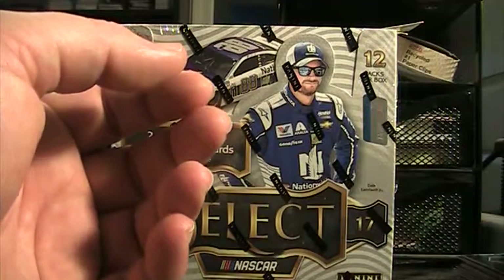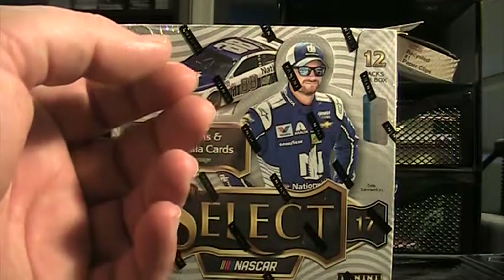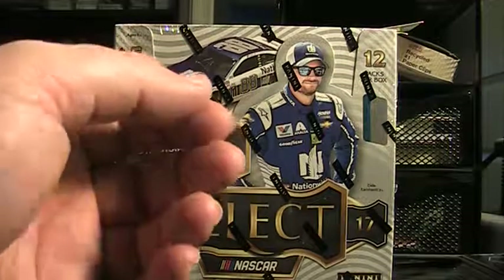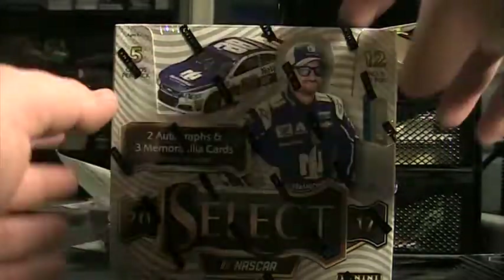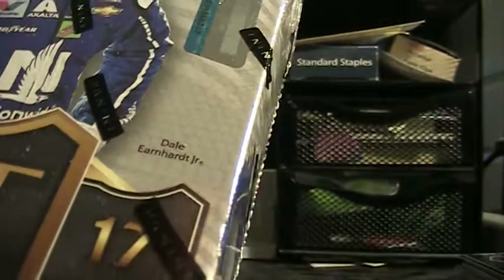Move this Rex White auto over there. Select Star. Next box — looks like it's $67.37.